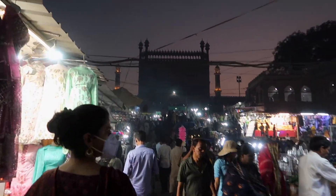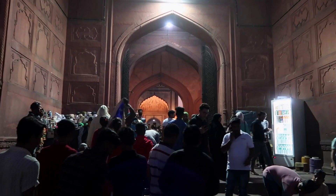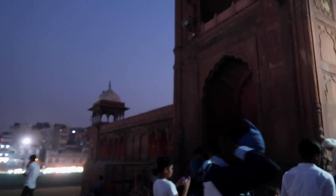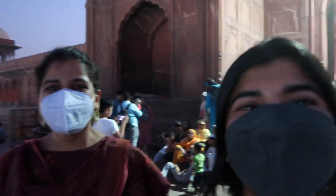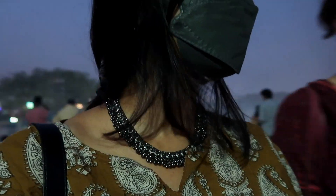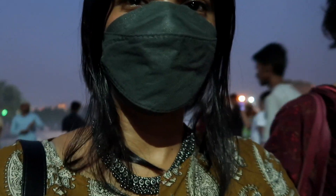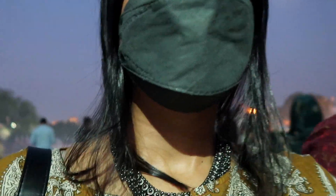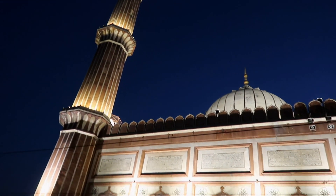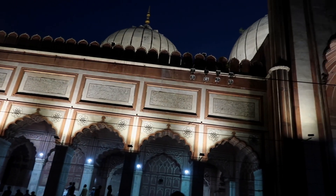Later that evening I went to Jama Masjid with my friend. I'm very fond of art museums and historical monuments. Jama Masjid is so beautiful — I just couldn't stop myself from admiring it.